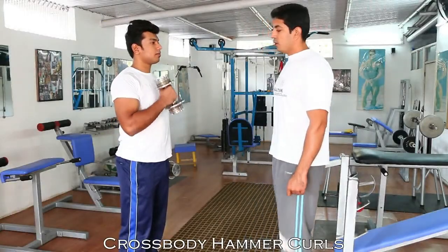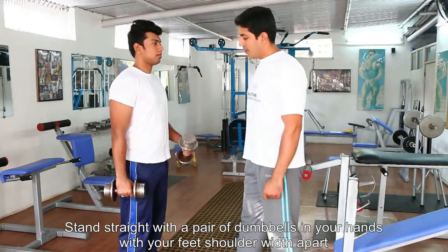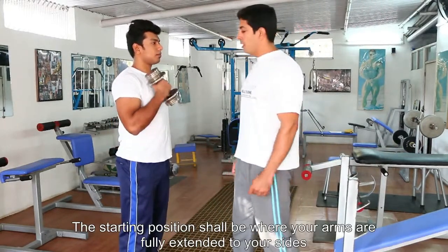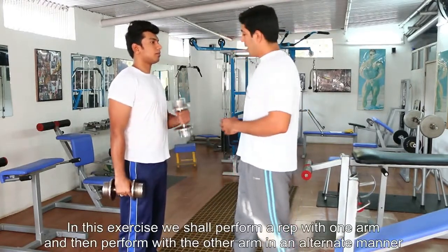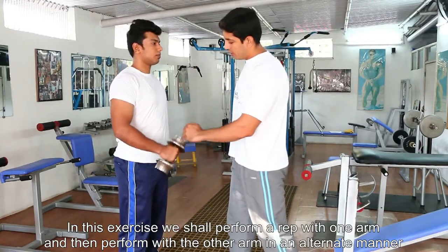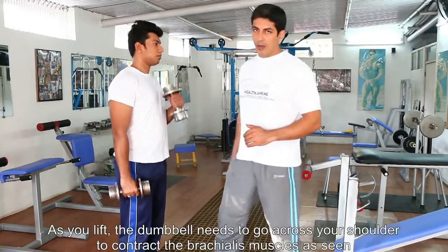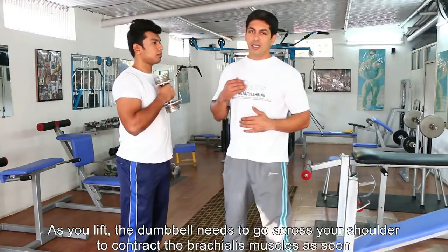So today we're going to be performing the crossed hammer curls. We have secured a pair of dumbbells in our arms and what we're going to do here is we're going to be lifting one dumbbell at a time. You're going to contract on top and stretch down. As you can see, the dumbbell is coming across your chest line.